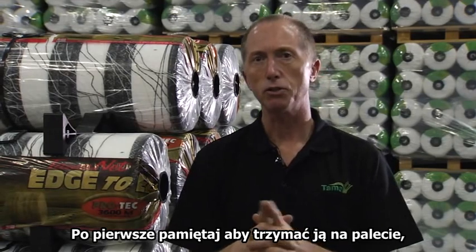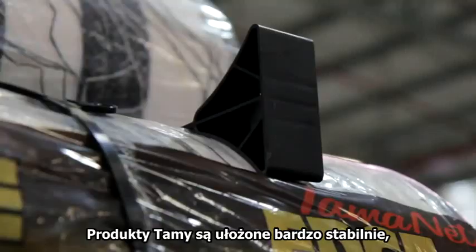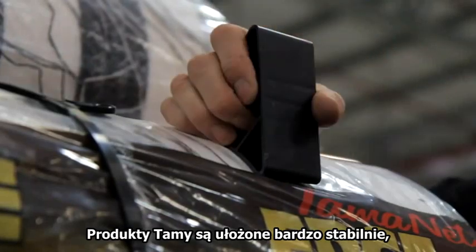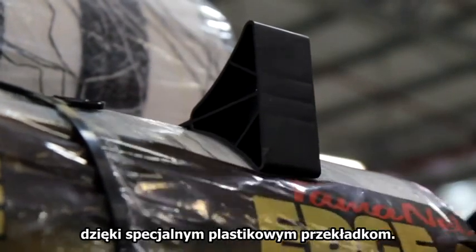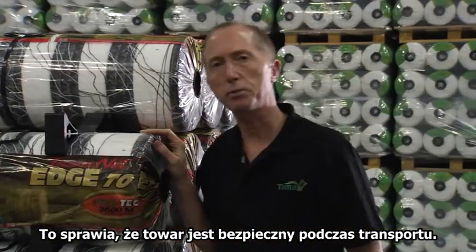First of all, try and remember to keep it on the pallet until you need it. At TAMA, we make our pallets very sturdy and stable with our purpose-made plastic cradles. It keeps the whole load very secure for transportation.